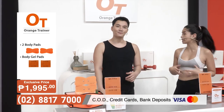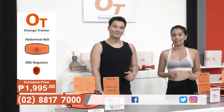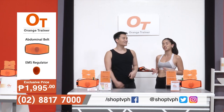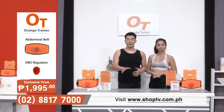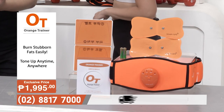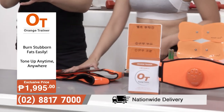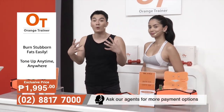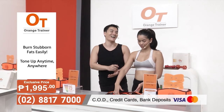Athletes use EMS especially for their post-workout recovery so their muscles are still working. Physical therapists use this as well for patients who have muscle problems and even back problems. Someone suffering from busted discs and spinal stenosis can use this as part of their physical therapy routine. Even if you have a back problem, it's the muscles around it that we want to cure and fix — and with this device, it targets exactly that.